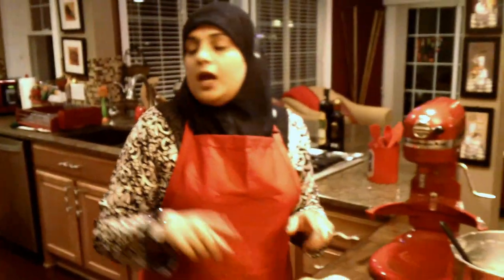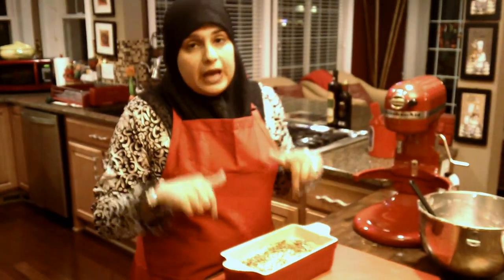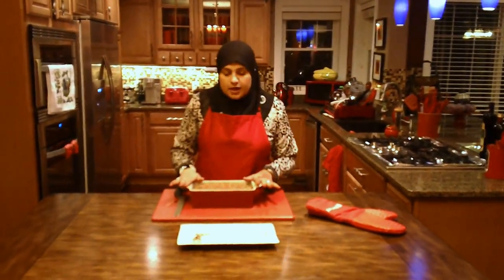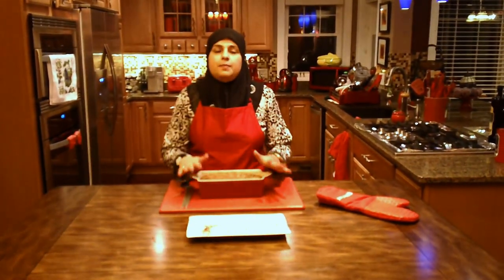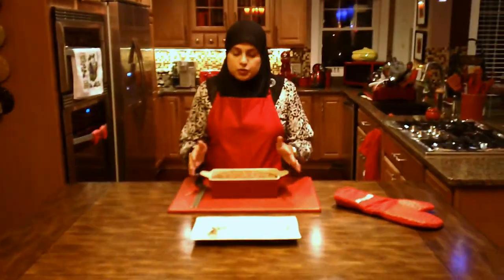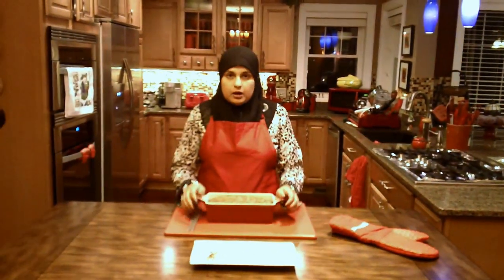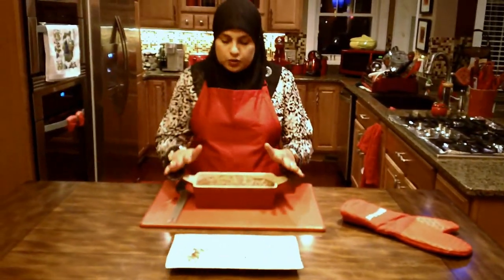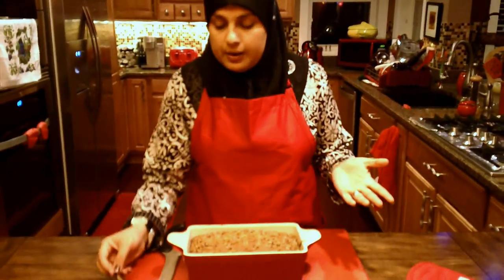I'm going to stick this in the oven for about an hour and 15 minutes. When we come back, I'll cut it and show you what it looks like. My banana bread is out of the oven and I let it cool — it took about an hour and 20 minutes. It's going to depend on your oven. You want to check after about 60 minutes: if you shake it and it's still moving in the middle, leave it in and let it cook. Then you want to take a toothpick and insert it right in the middle — if the toothpick comes up clean, your banana bread is done.